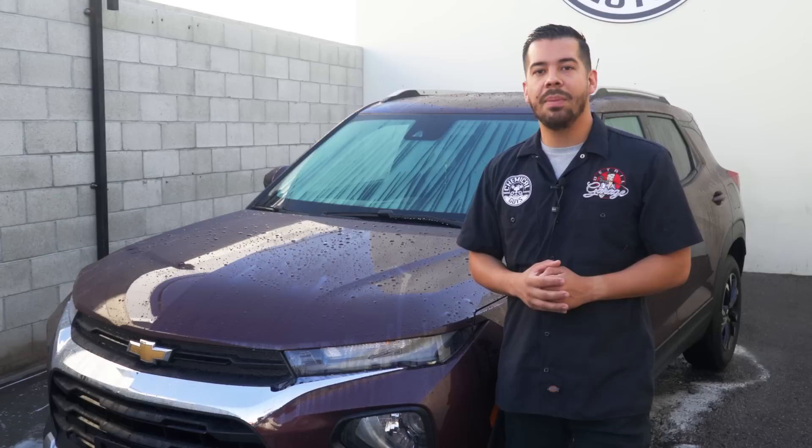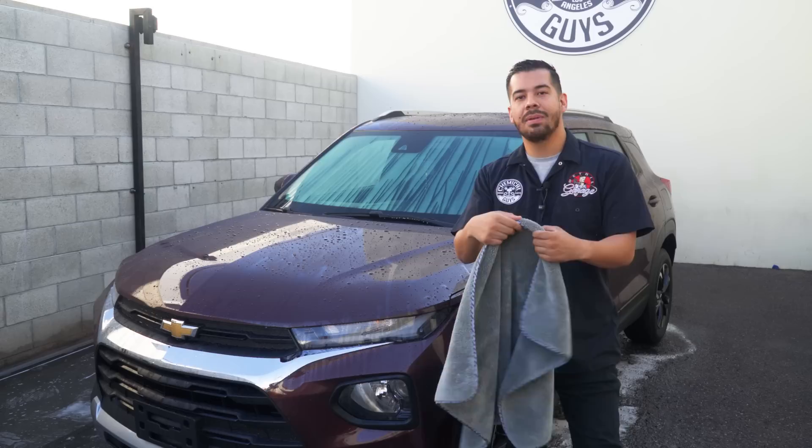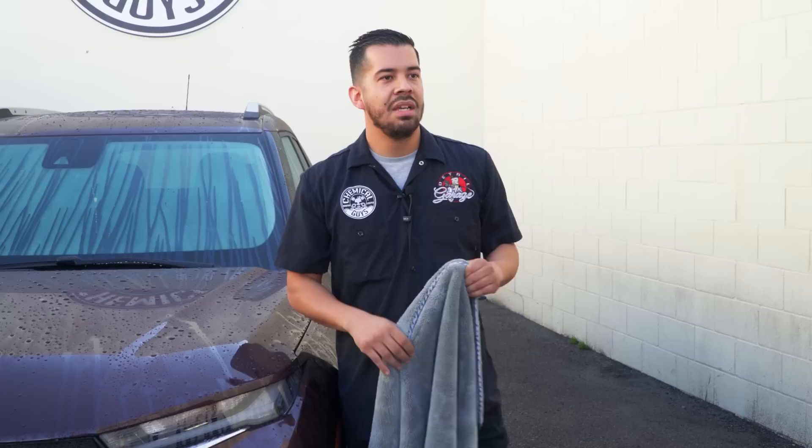Right now we actually just finished washing this Chevy, and as you guys can see, there's still a bunch of standing water on the surface. So we're going to kick off tip number one, which is using a premium microfiber drying towel. Right here I have my Woolly Mammoth drying towel, and as you guys can see, this thing is massive — not only in size, but it's also very thick, very plush, very soft, and silk-lined. So it's the ultimate premium microfiber drying towel.